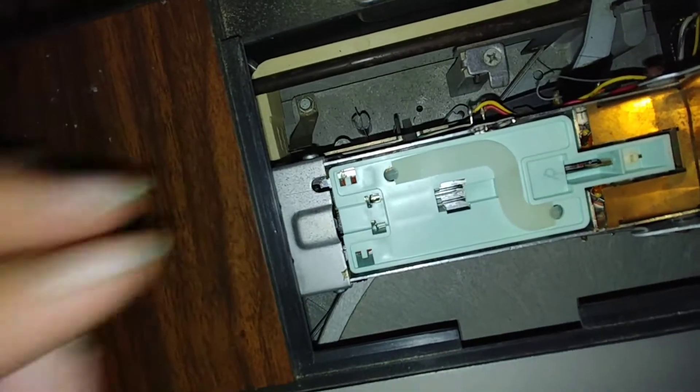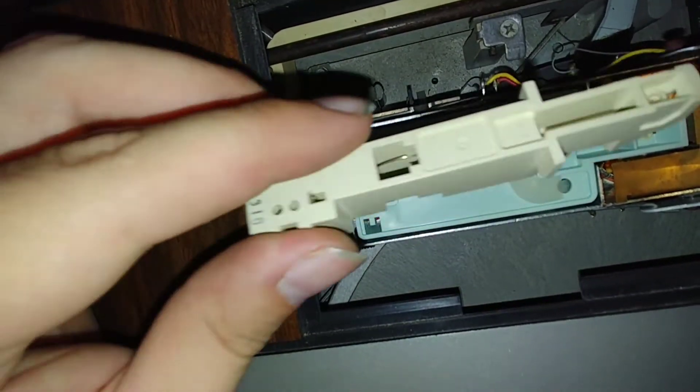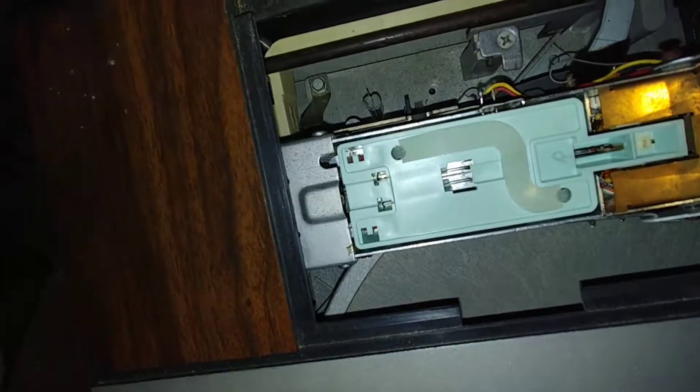It says to unplug blah blah blah, but if I can't pull it out... Actually, there we go. I did get to it, and it looks like it is missing the piece. He said it fell out and I'm not sure how it goes in. I would assume it goes in like this — nope, maybe not. I'll have to figure that out.